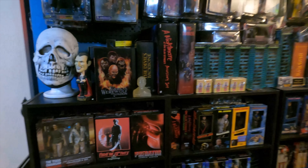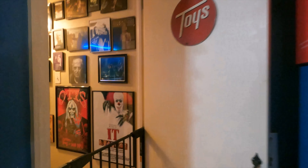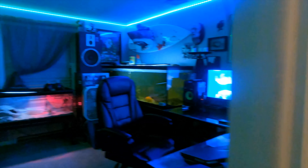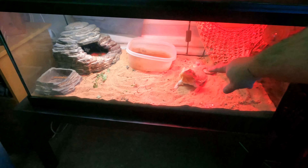That's pretty much the horror room currently. Like I said, I kind of rotate stuff all the time, moving things up and down from the attic and storing things. Now I'm going into where I edit and do my work and listen to my music. There's Creature, my bearded dragon — he's the best.